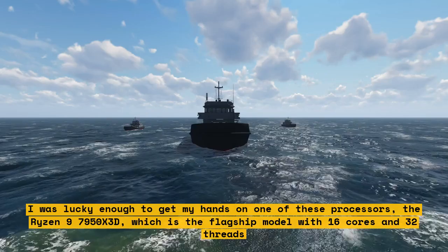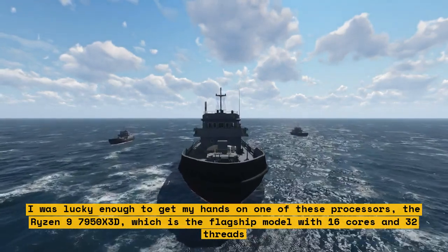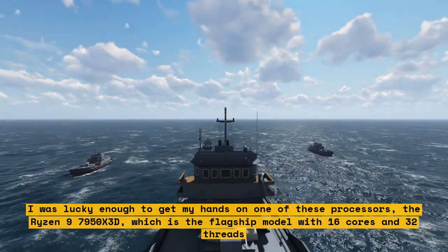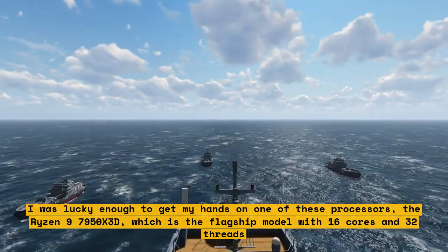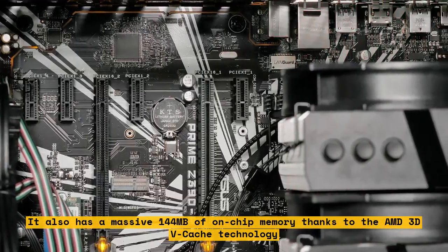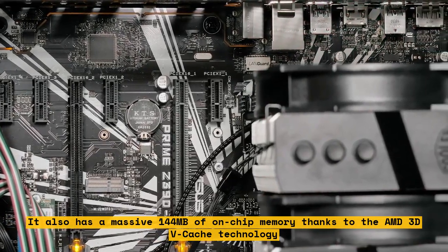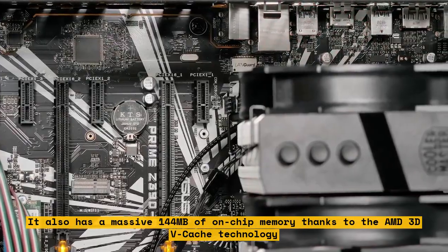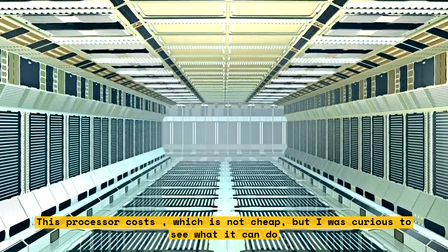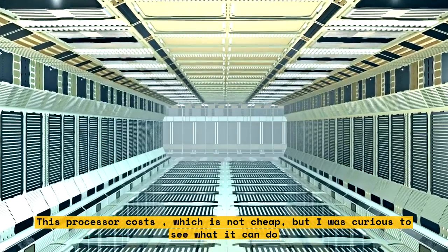I was lucky enough to get my hands on one of these processors — the Ryzen 9 7950X3D, which is the flagship model with 16 cores and 32 threads. It also has a massive 144MB of on-chip memory thanks to AMD 3D vCache technology. This processor costs $699, which is not cheap, but I was curious to see what it can do.